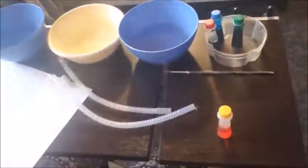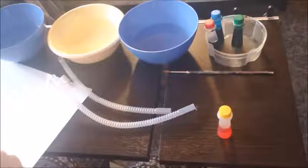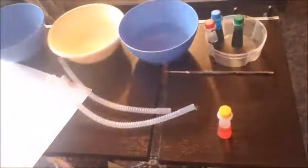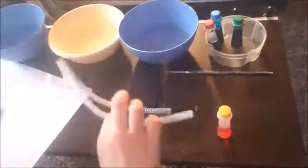And then you want to have some dish soap — cheap dish soap is totally fine. I put mine in a little cup because I don't need a lot. We are gonna get started, and don't forget your straw!